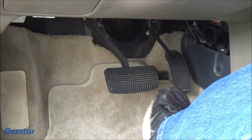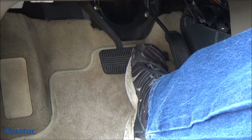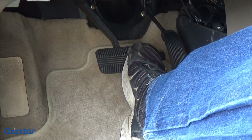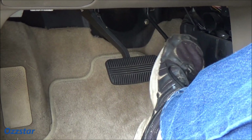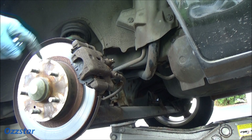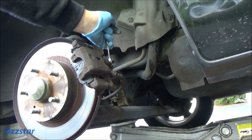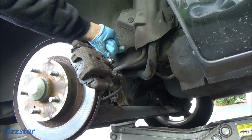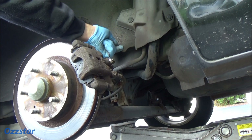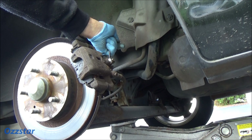The first method I'm demonstrating is the pump method. Someone's down there cracking the bleeder while you pump the brake pedal down, hold it, tighten up the bleeder valve, let off, and continue doing this over and over until you get the air out. I'm back here at the left rear caliper — I'm going to loosen up the bleeder valve, make sure it moves, and I've got Ryan my helper in the car. I'm going to have him pump and hold.